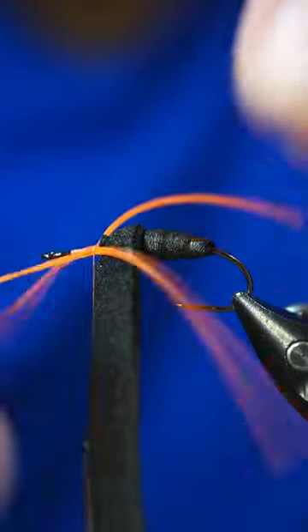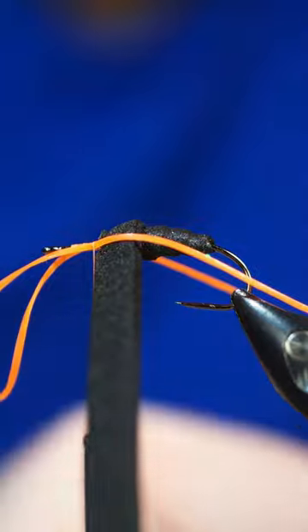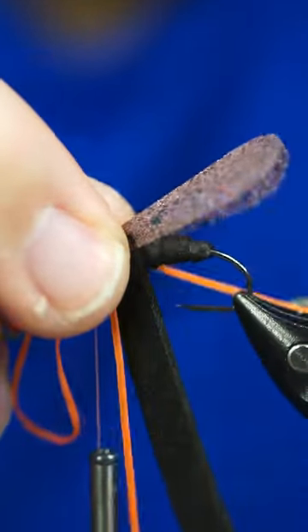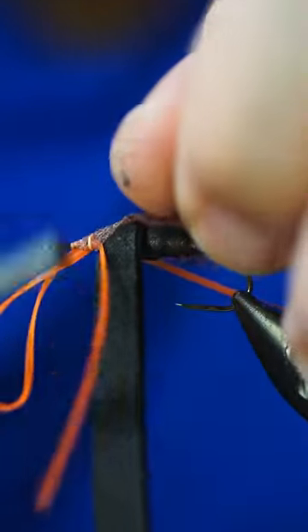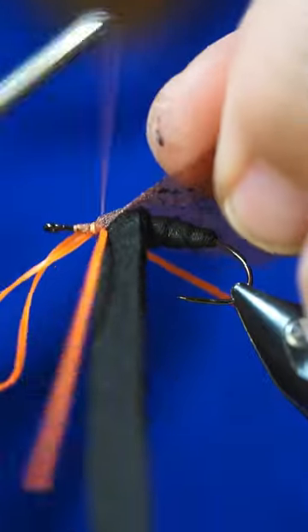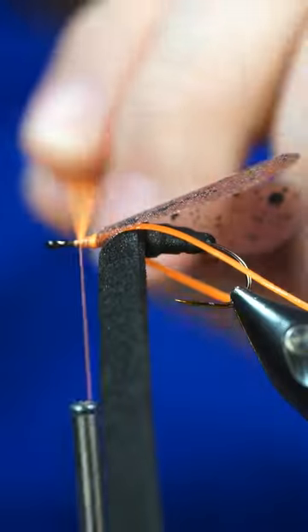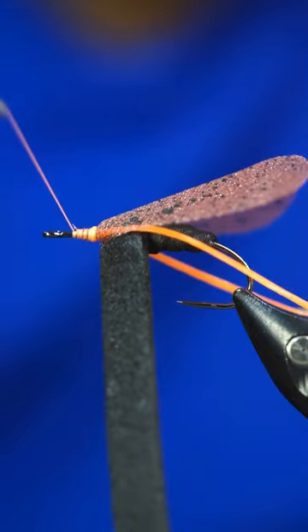Just take two little wraps on there to get it where I want it. Then I'm going to take a wing that I've made — I made this wing out of some mottled web material, like some organza type of material. We're going to tie that on there. Now this next part is pretty important.